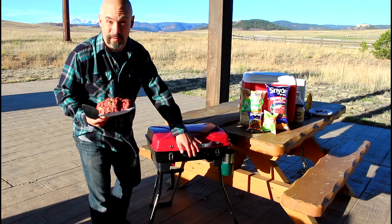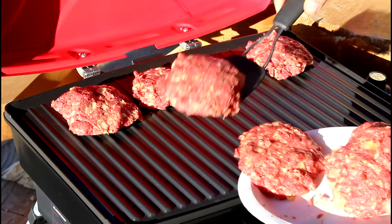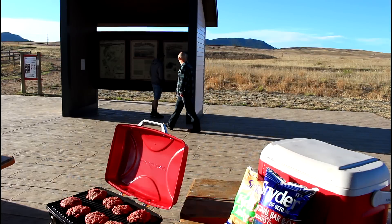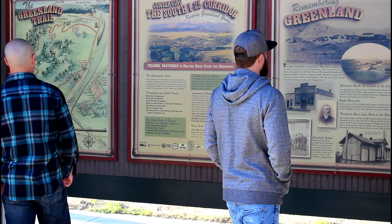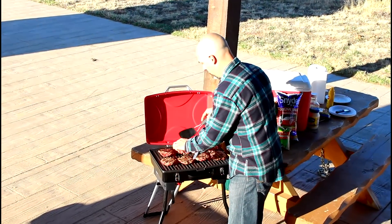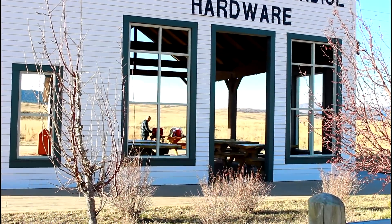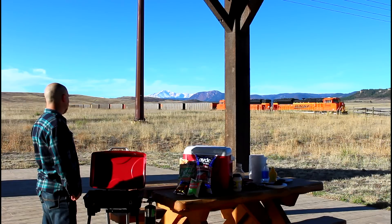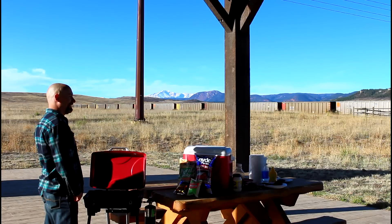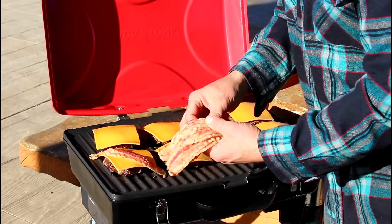We're going to cook these up on the brand new Blackstone Dash. Sharp cheddar cheese and already cooked bacon.